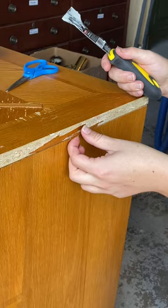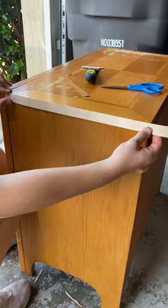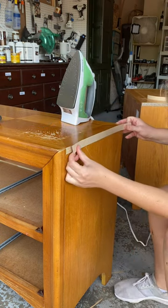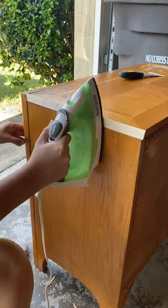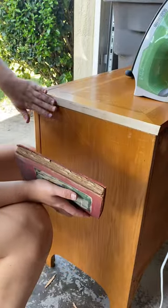I typically would just use bondo to fix this, but since I had some leftover edge banding from a previous project, I figured I would just replace it. It's actually really straightforward — all you have to do is cut it to size and then iron it on with any household iron. The iron is going to melt and activate the glue that's already on the edge banding. To keep pressure on it while it dries, I just grabbed a book until it cooled off.